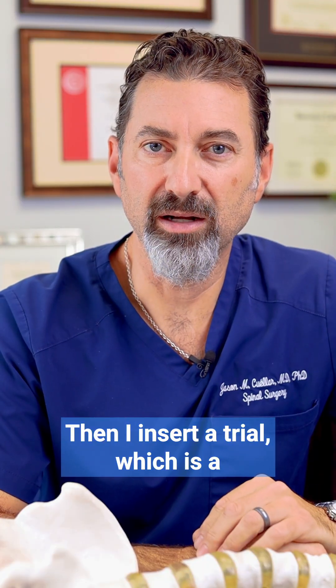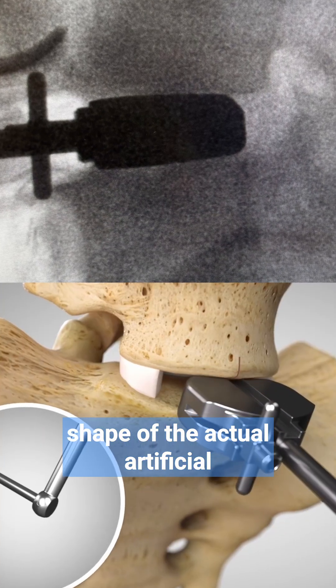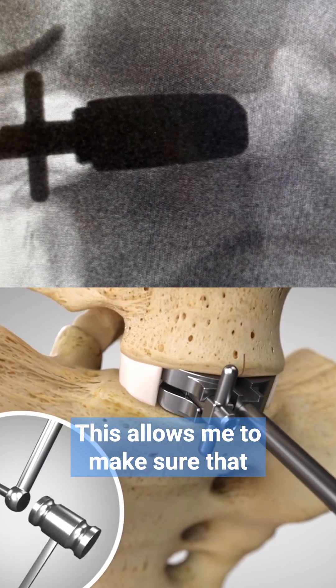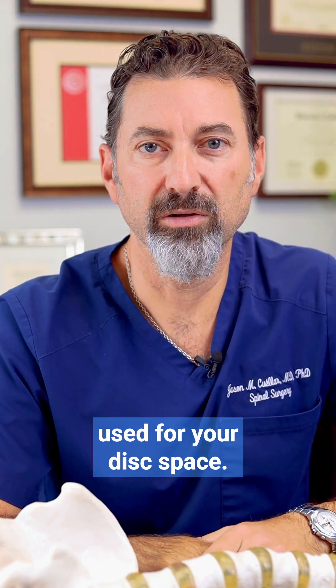Then I insert a trial, which is a metal device of similar shape to the actual artificial disc implant. This allows me to make sure that the proper size is used for your disc space.